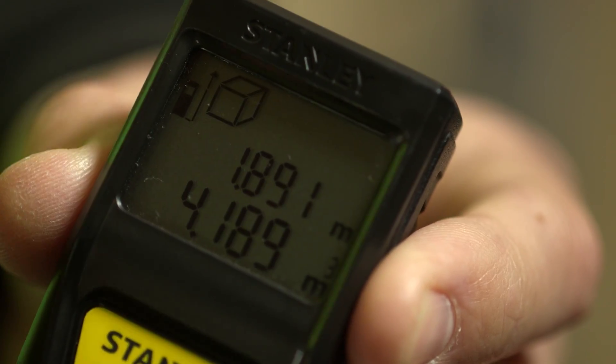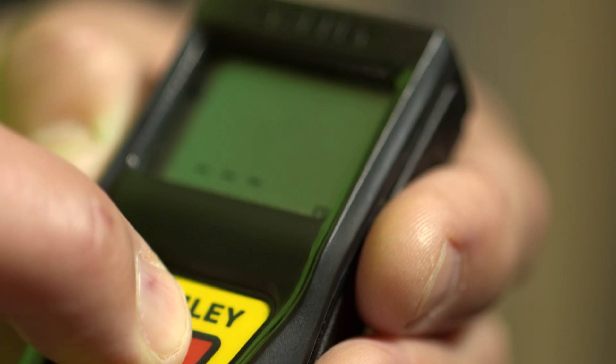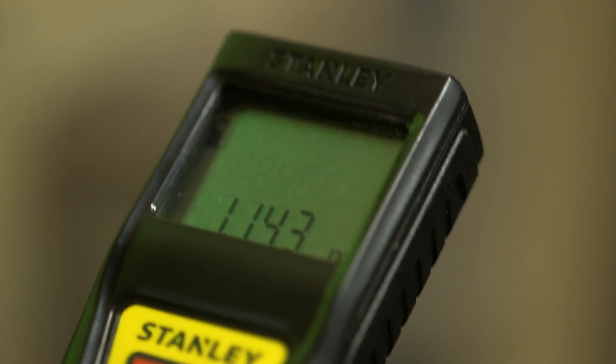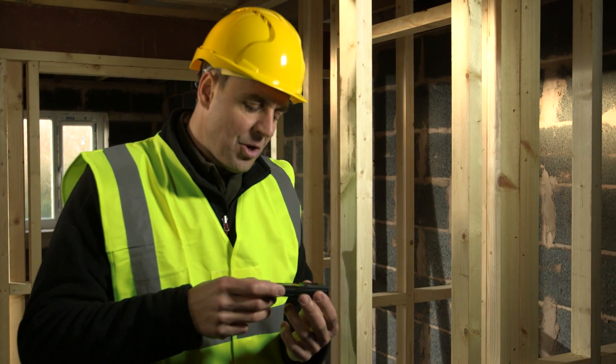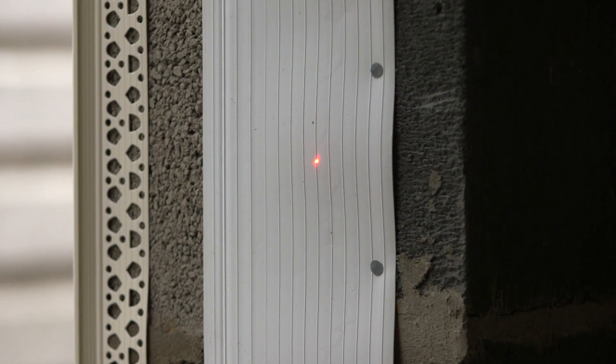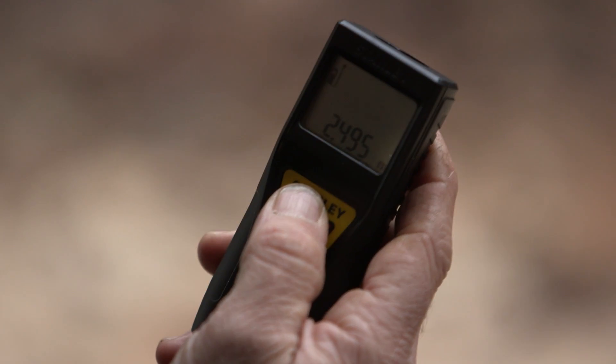The final mode is great for estimating. If you hold your finger on the button, it gives you an active measure — it's just like using an extremely accurate tape measure. Extremely easy to use and a great bit of kit. It's got imperial, it's metric, it does area and volume, and it's so compact you can put it in your pocket.